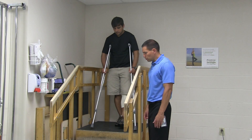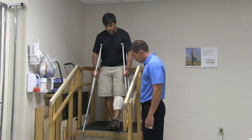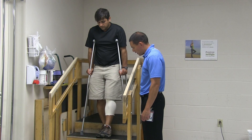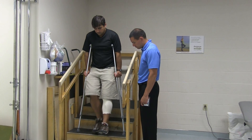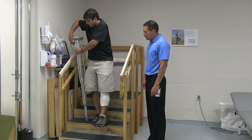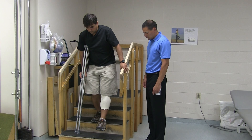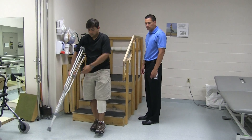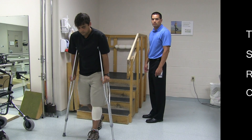When going down the stairs with crutches, you will first move to the edge of the step. You will bring the crutches down forward first, followed by the operated leg — remember not to put any weight through it — and then the non-operated leg. If you have a secure railing, you can double up the crutches on the opposite side of the railing and then use the railing and the crutches to proceed down the steps. Thank you.